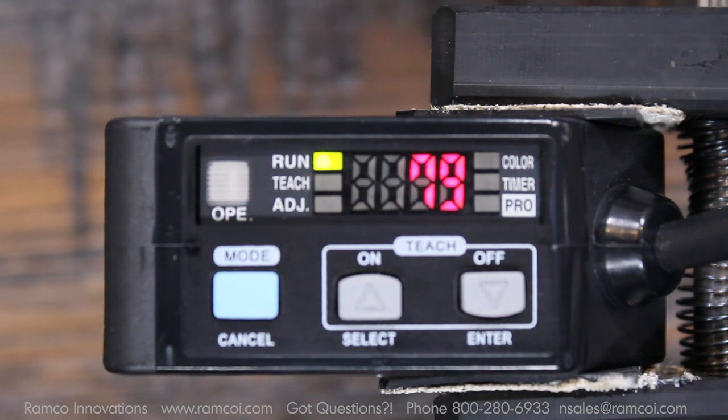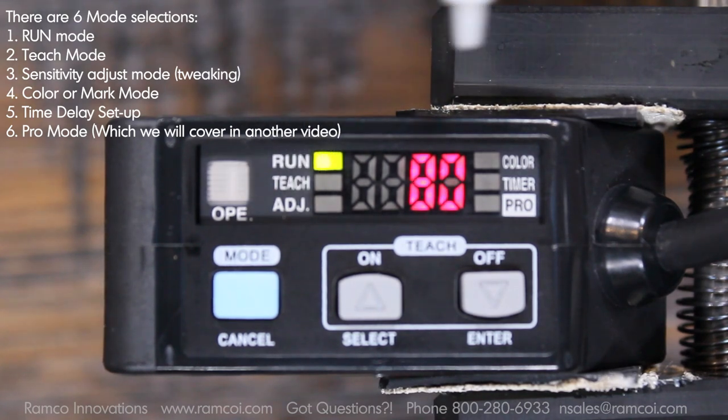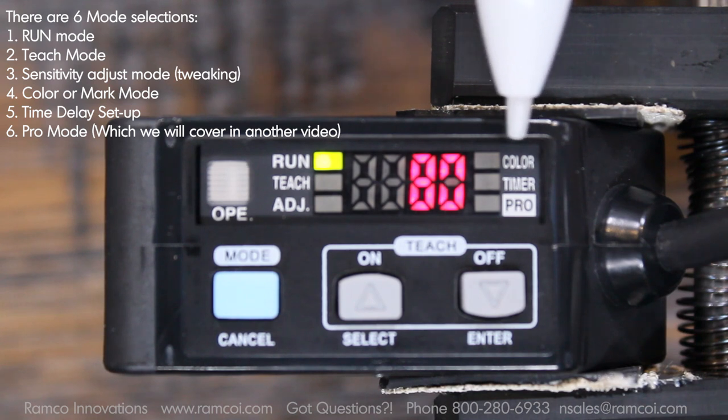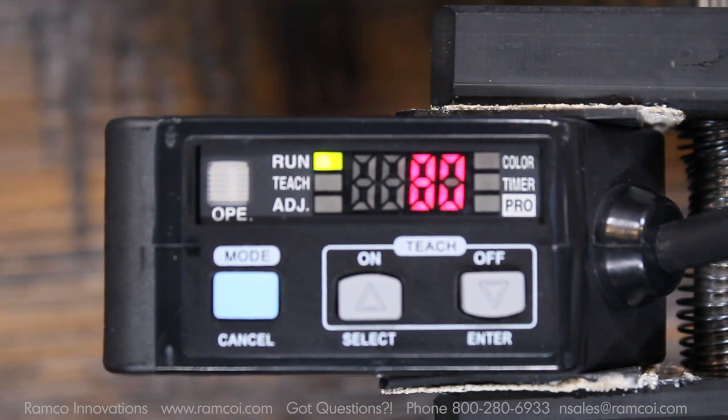There are six mode selections: Run Mode, Teach Mode, Sensitivity Adjustment Mode, Color or Mark Mode, Time Delay Setup, and the Pro Mode which we will cover in another video.